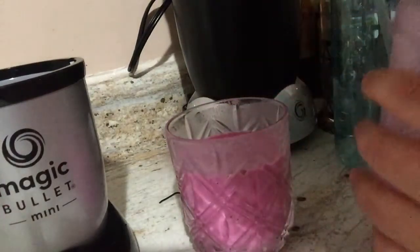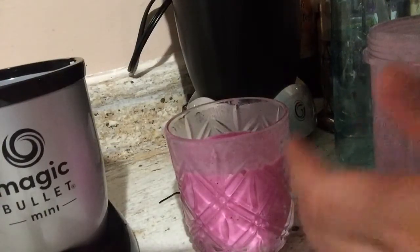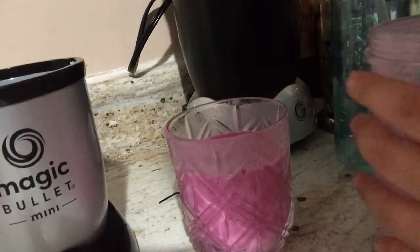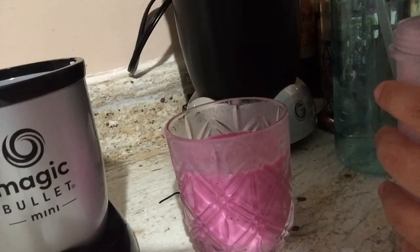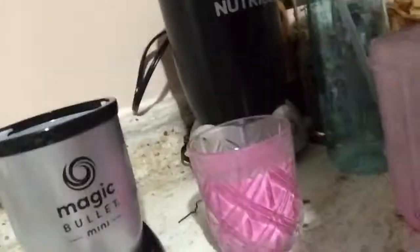Most importantly, the reason why I got this is because of my hand. The Nutribullet sometimes is hard to open, and it's just big — it takes up a lot of space. So this is a great option so far.